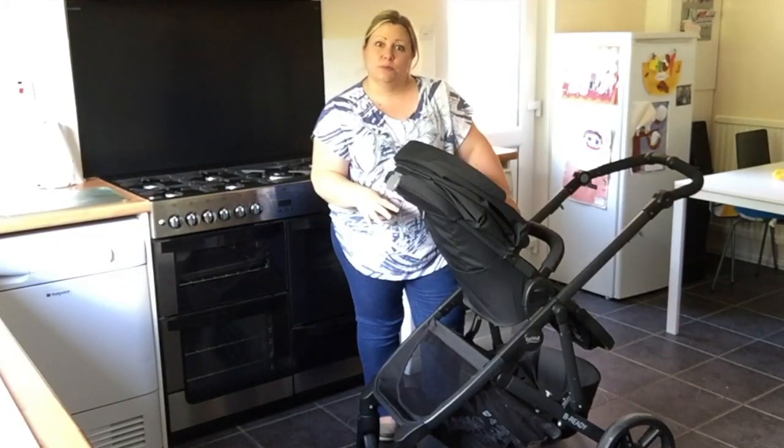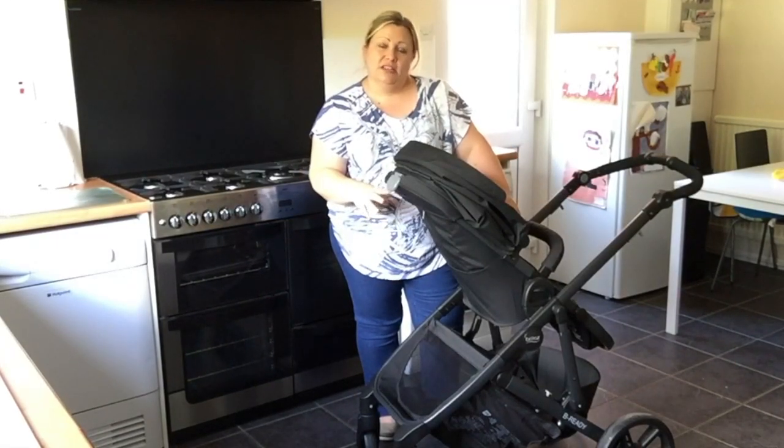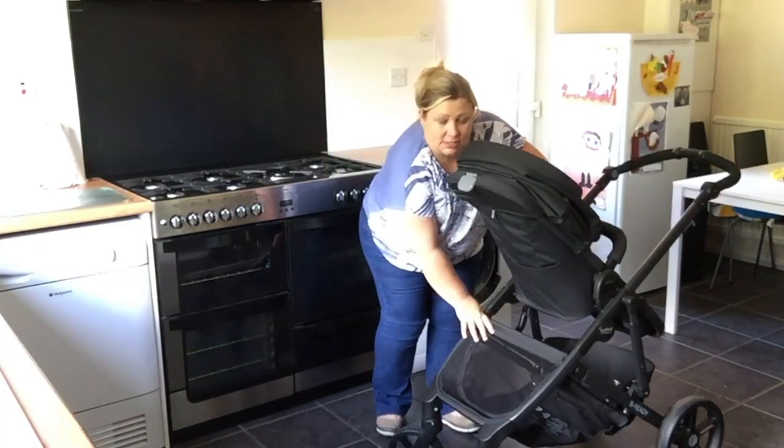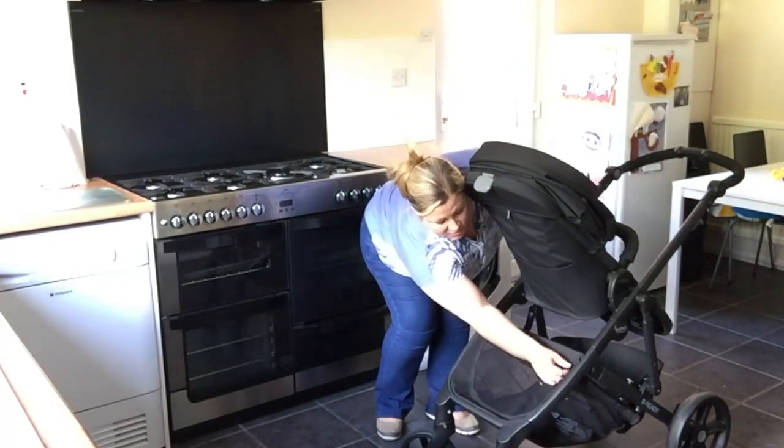I think this has particularly been done for when it's in dual mode, but the basket on the front here comes with a zip.